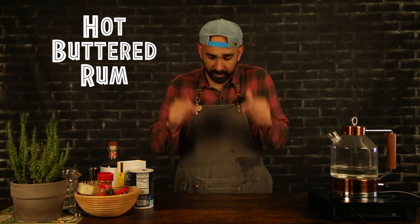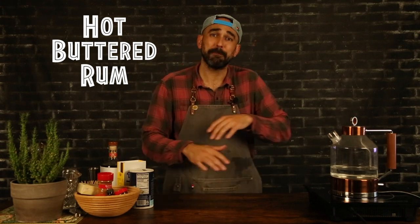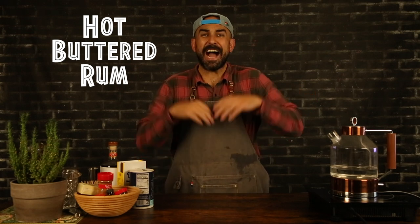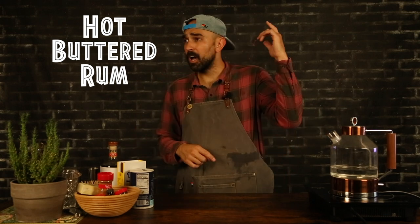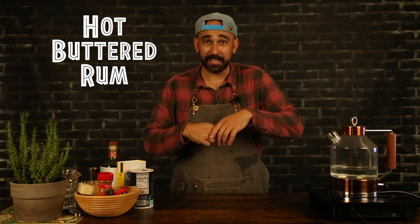Whatever you're doing, this cocktail is it, man. The hot buttered rum, the OG Hot Buttered Rum is where it's at, so I'm going to show you how to make it today. This hot aged rum cocktail is going to be chock full of cinnamon, allspice, nutmeg, vanilla, clove — so many great spices for the wintertime. Get ready, because we're going to jump right in.